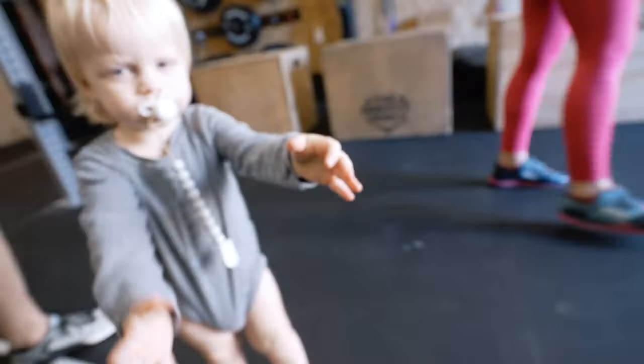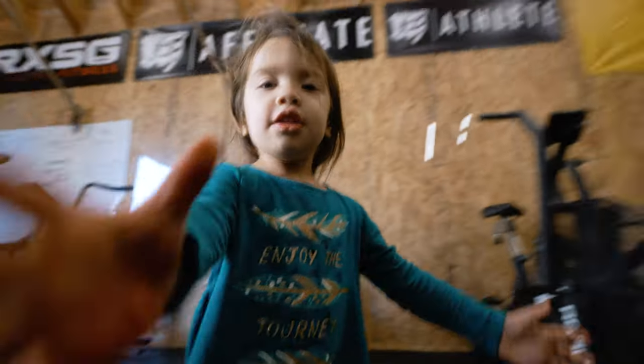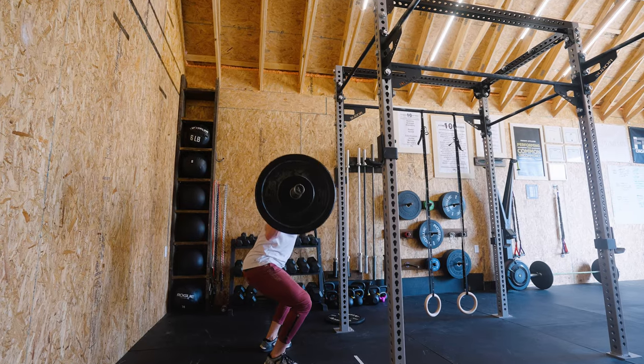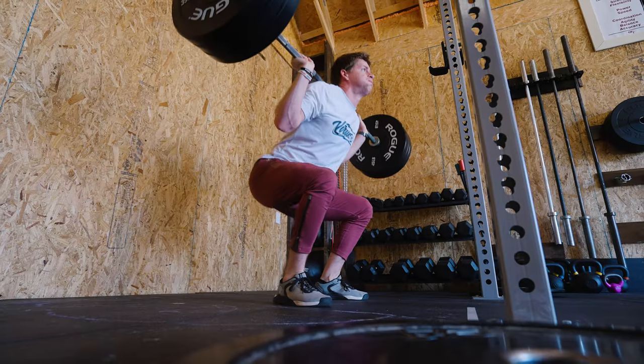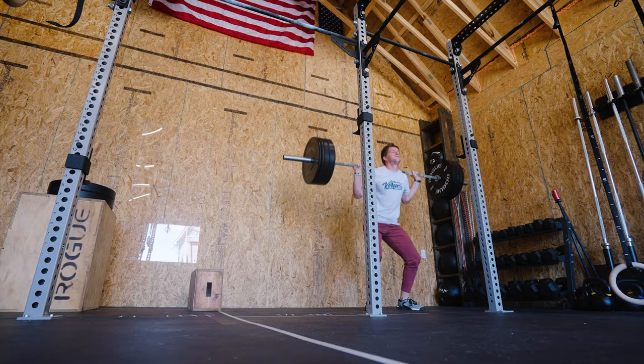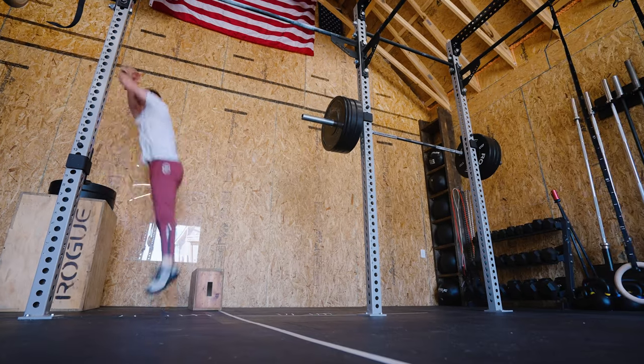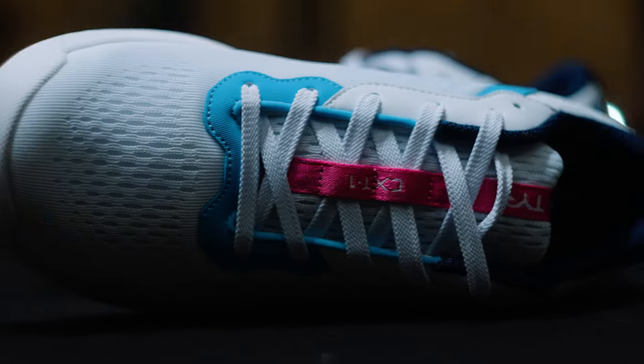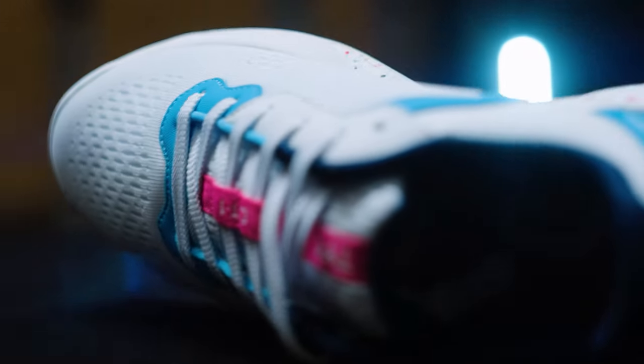They have a much higher drop than the average trainer, which makes them better for any squatting movement because of the added elevation in the heels. But what I can't understand about these shoes is that they still feel flat — somehow they feel just as flat as my Metcon 4s, and I love that about these. I would never know that they had an elevated heel if I hadn't been told.